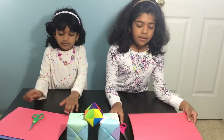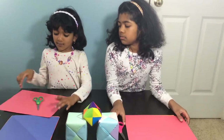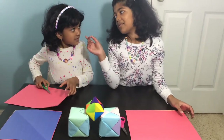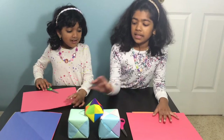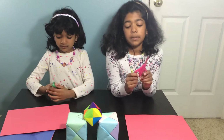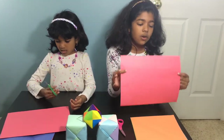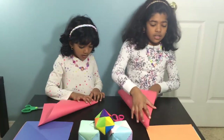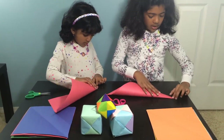You can use any kind of paper: printer paper, origami paper, any kind. We already cut some. You need six pieces of paper to make this. For people who already have origami paper, they don't need scissors, but we're using scissors to show you how to make a square with normal paper.